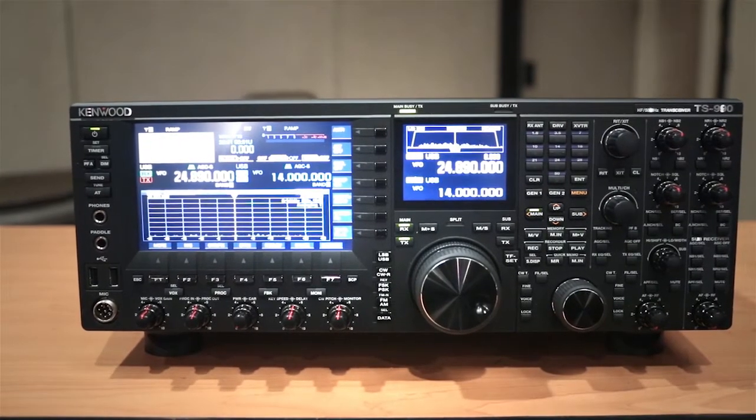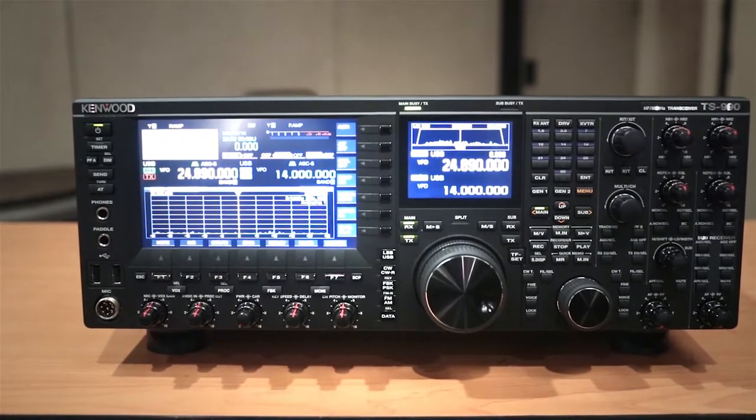And how long did it take you to develop this radio? How long is the secret? It's a secret.